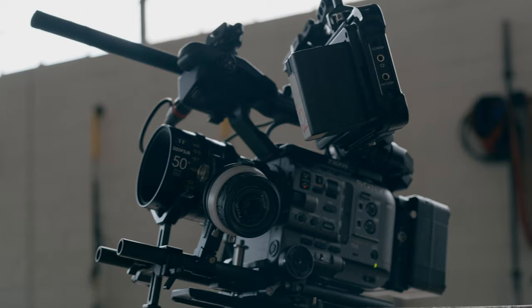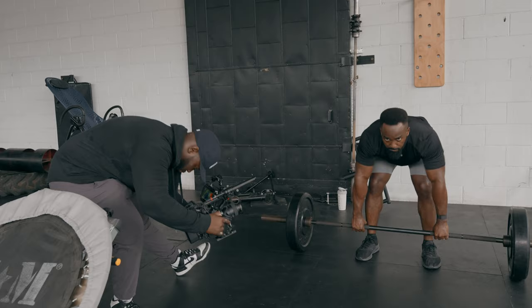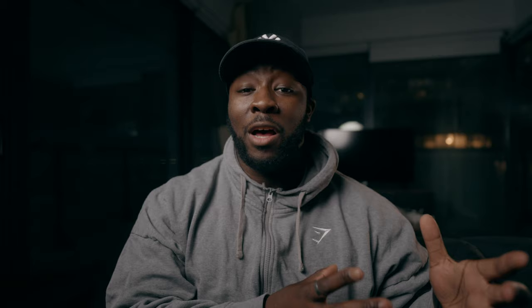Now, because this is YouTube, especially in the videography and filmmaking space, we all want to know what gear is best for fitness cinematography. Essentially, I'm a Sony FX6 user. That doesn't necessarily mean you need the same camera package as me, but this is my favorite camera by far to date. I think for solo filmmakers and videographers, this might be the best option to get cinematic images, especially for fitness cinematography.